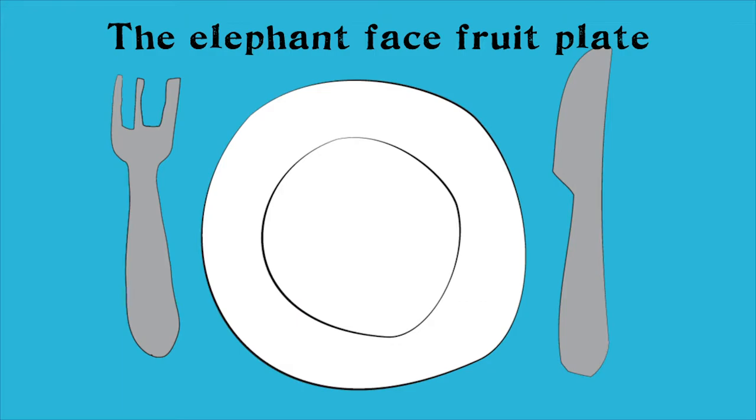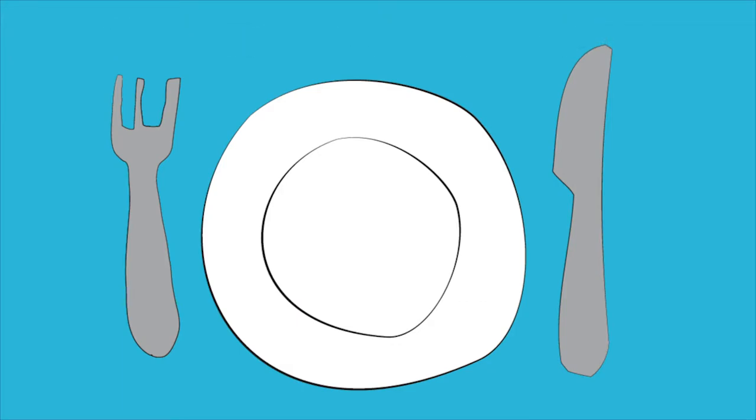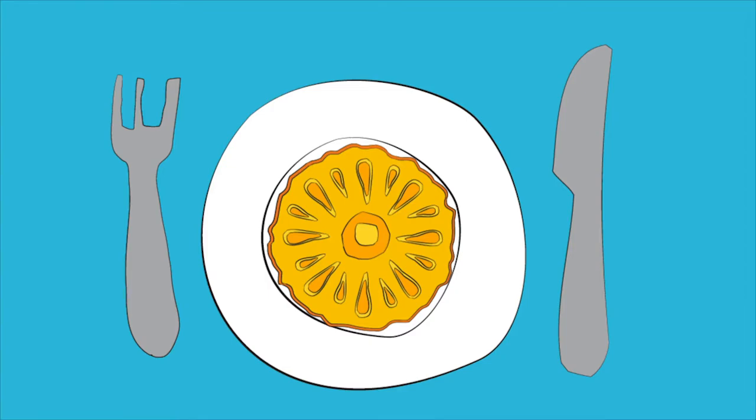The elephant faced fruit plate! First, begin with one big round slice of pineapple in the middle of your plate. Next, ask for help to peel and cut about a quarter of the whole banana. Set the small half aside.